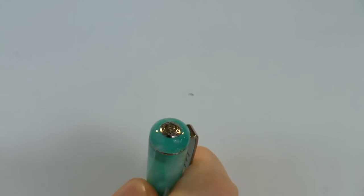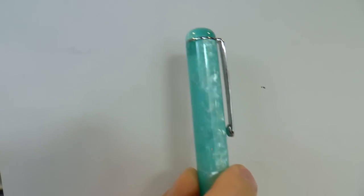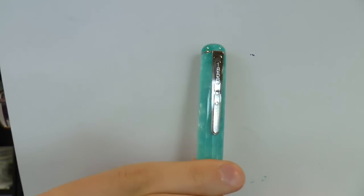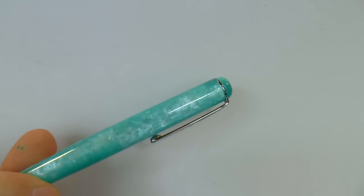On top of the cap, the finial — a nice little medallion with the Manuscript logo, that crown I've shown you before. Then we have the clip, which says 1856 and is pretty stiff, but looks like the type of clip that would work. Yeah, stiff, but will definitely keep your pen in place. We have the cap, with some nice marbling there.